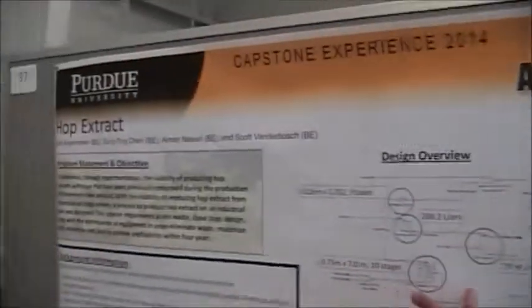I'm Nick, and this is our senior design project where we made hop extracts. I'm Scott Vanderbosch. My name is Sonting Chen. I'm Ema.